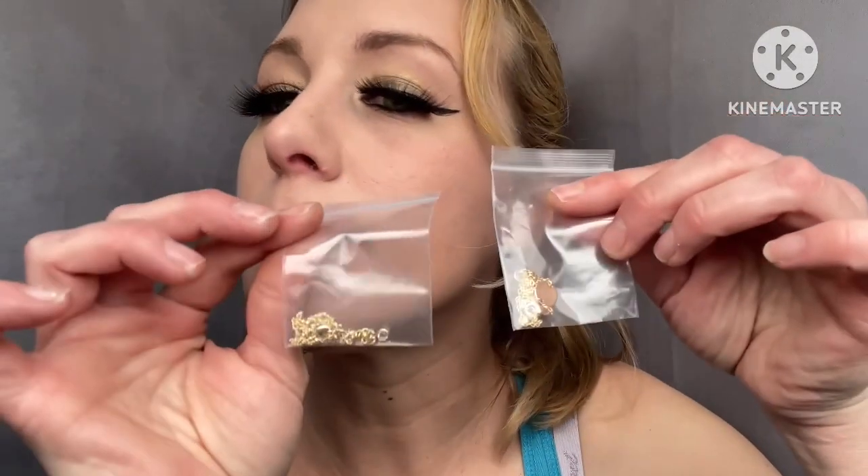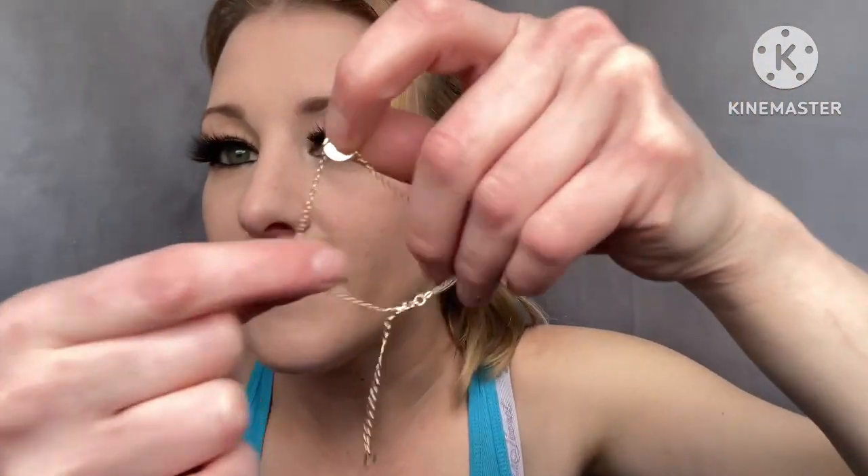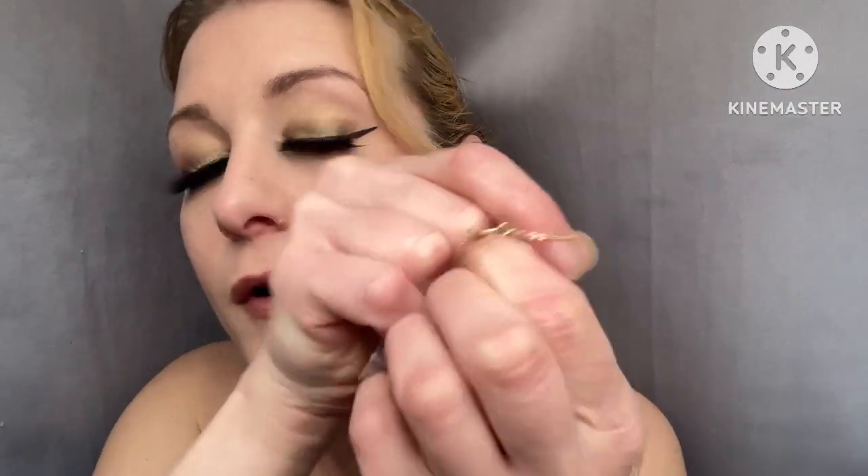So there are two bracelets in there. This one I picked for me, and I picked the A for my name. Let me take it out and show you. I'm going to have to untangle it because I am awful with tangling stuff. See the little A? I'm not sure if you can — I'll just take a picture of it.